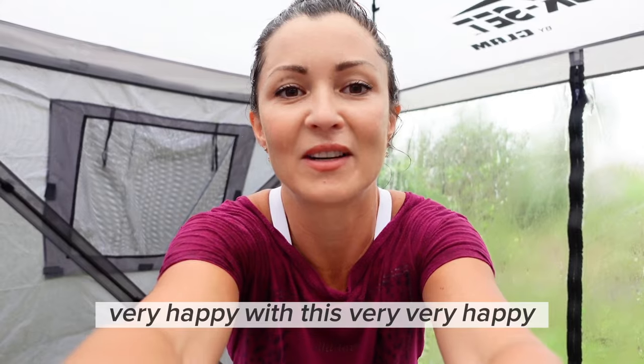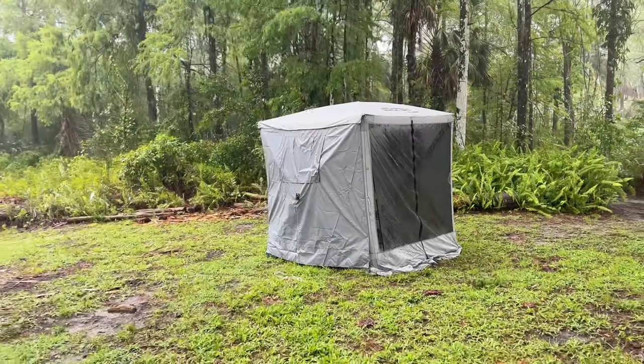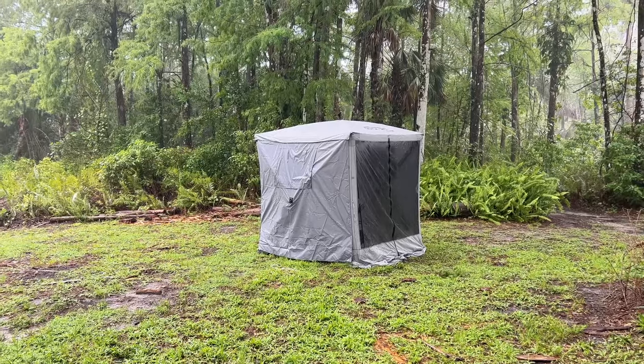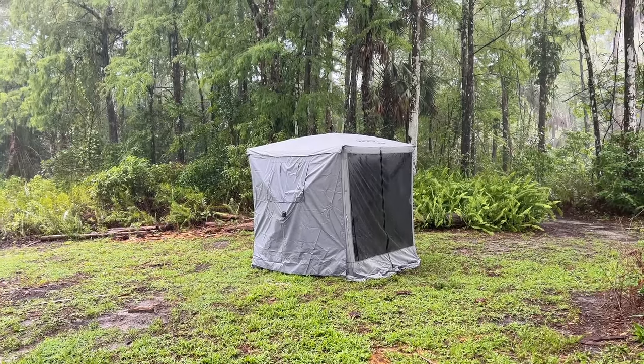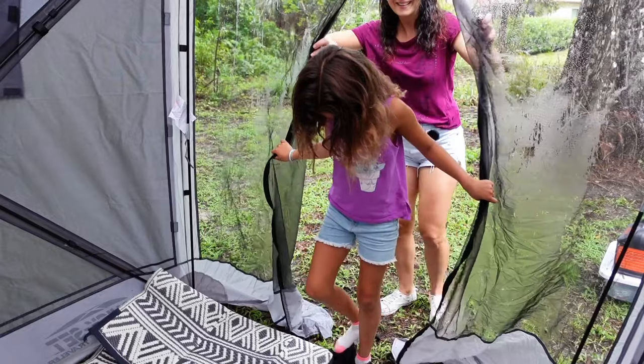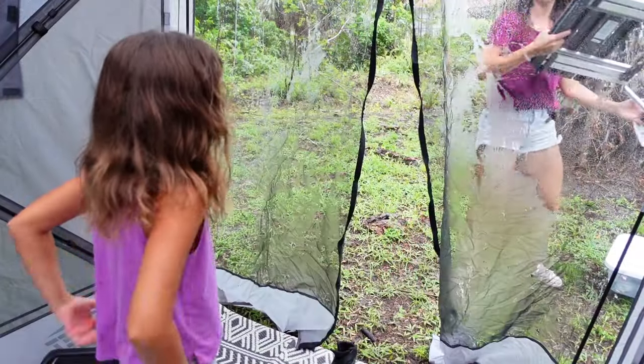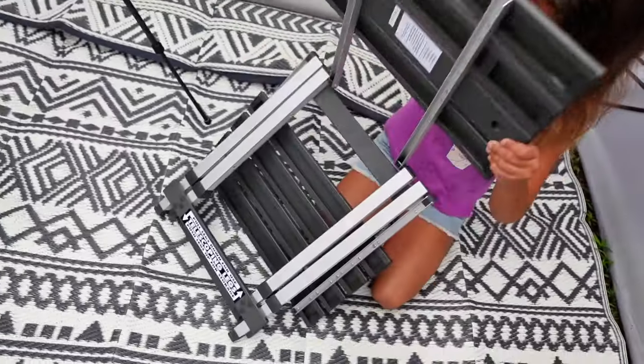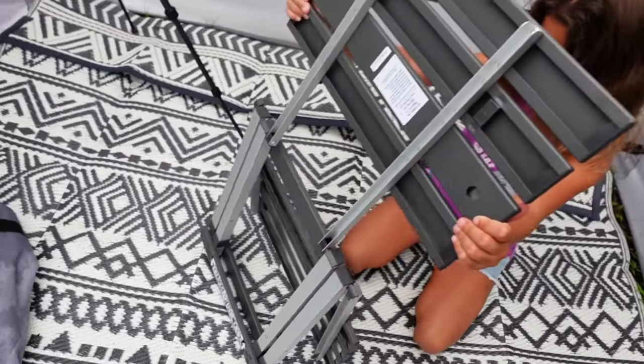I'm very happy with this. Very, very happy. We have a table. Do you want to set this up, Ivy? Something like that.